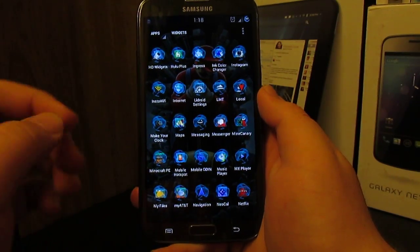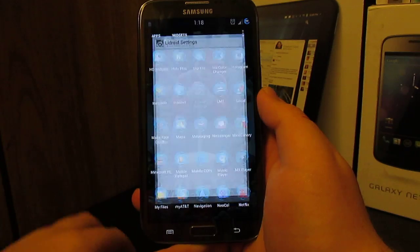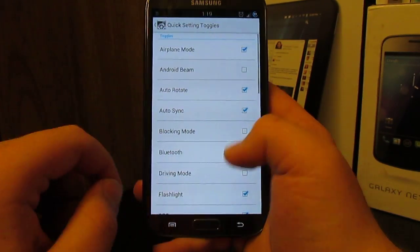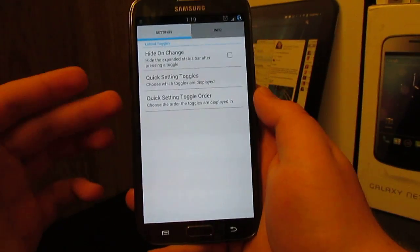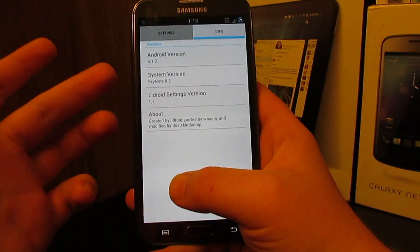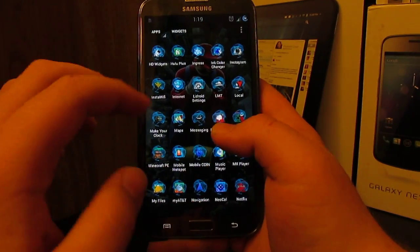You also have the LED Droid settings, which are your toggles. You can choose which toggles you want enabled and change their order. You can go to Info and it tells you about your ROM — like Sky Note 8.2.